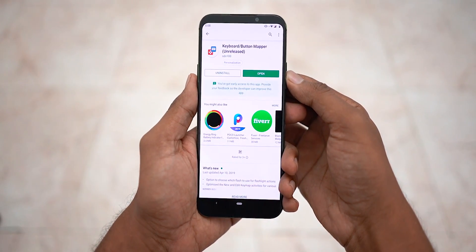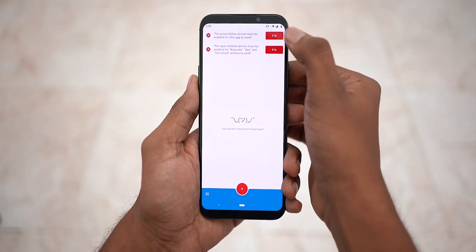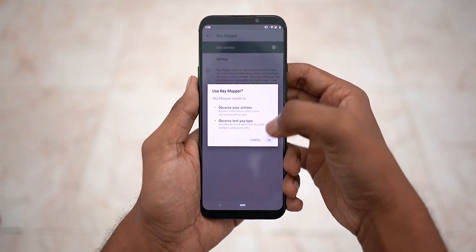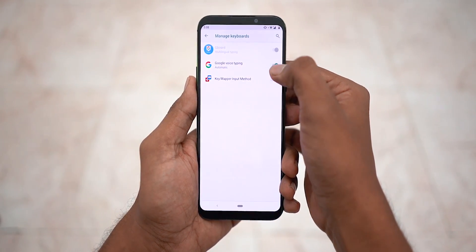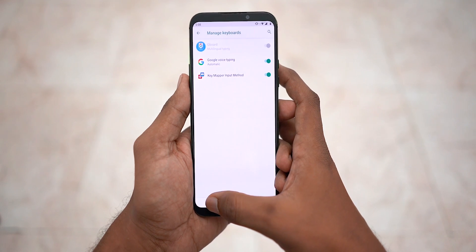Once you download and install the keyboard/button mapper app, you have to enable it under accessibility services, and then enable the input service method. Just follow the prompts — that's all you need to do. Now hit that plus button at the bottom.